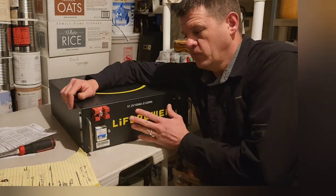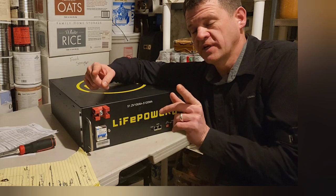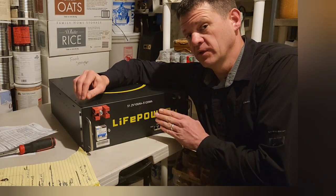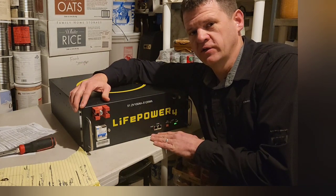I do have an affiliate link for this battery in the description, and I'm working on getting viewers a discount code, so I'll also have that in the description as well if I'm able to get it. If you use that link and you want to support the channel and you like the content, that would be appreciated.